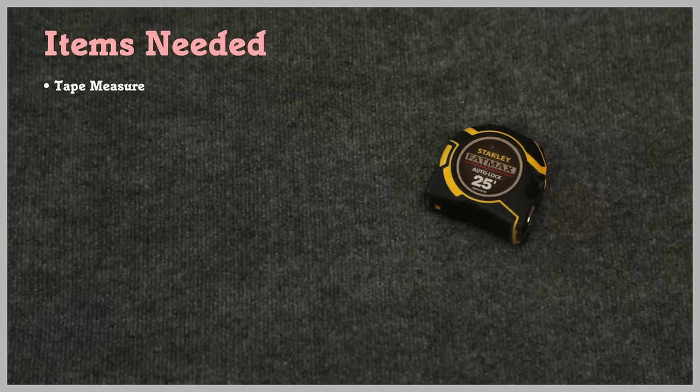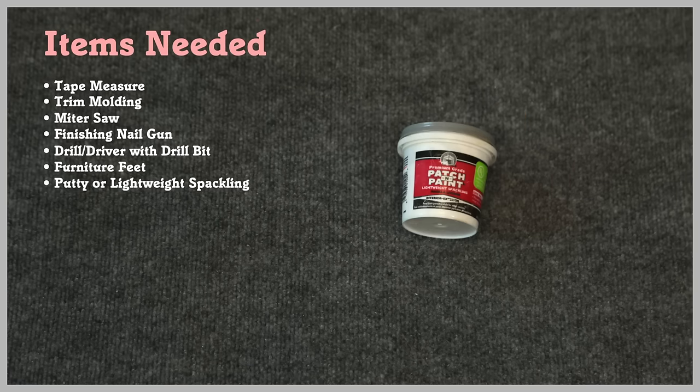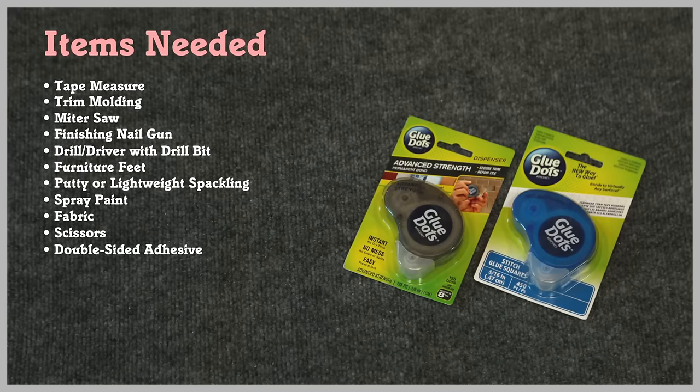The first thing we're going to need is our bookcase. We're also going to need a tape measure, trim molding, a miter saw, a finishing nail gun, a drill driver with drill bit, furniture feet, putty or lightweight spackling, spray paint, some fun fabric, a pair of scissors, and to hold our molding in place we're using double-sided adhesive.